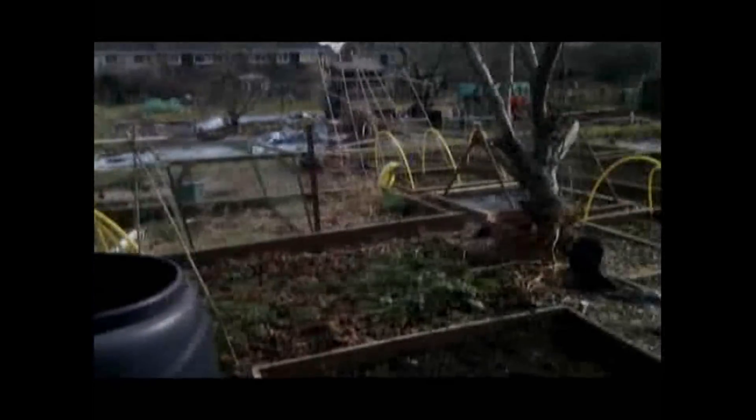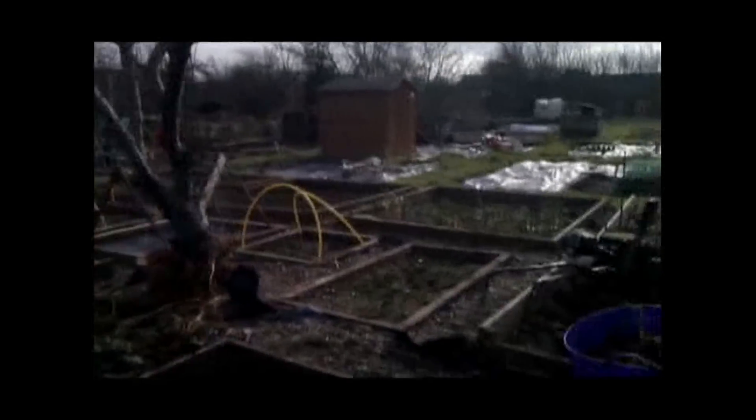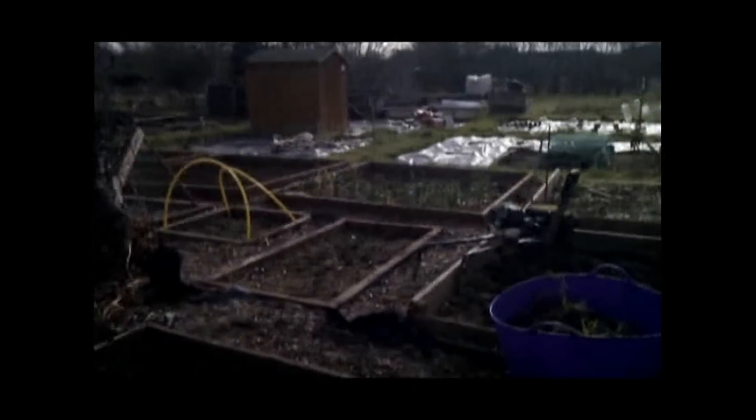We've got all our bits in there. Nice metal shed. Picked up off Gumtree for about 20 quid. Very nice. And that's it really, that's the allotment. So I'll do an occasional video every time we come up so you can see how it's going on. And I'll obviously add some photographs on the end for the artistic potential you can have.